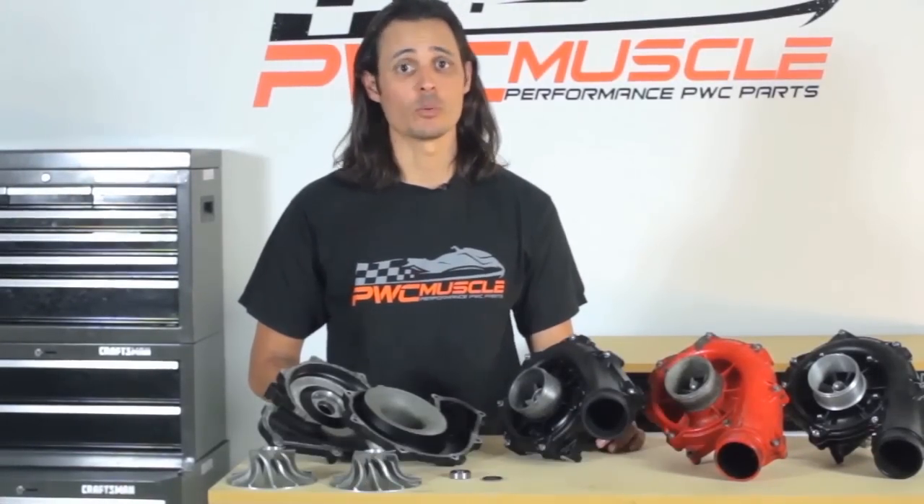Hi, I'm Joe Zamataro for PWC Muscle, here to tell you about our Sea-Doo Supercharger Rebuild service. We rebuild superchargers for the 185, 215, 255, and 260 Sea-Doo engines, as well as any aftermarket supercharger.